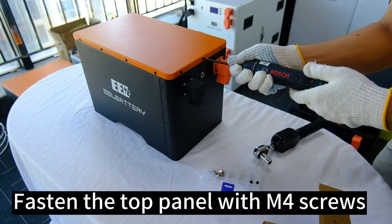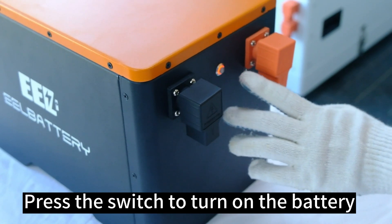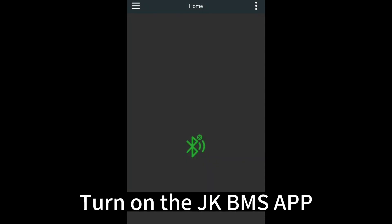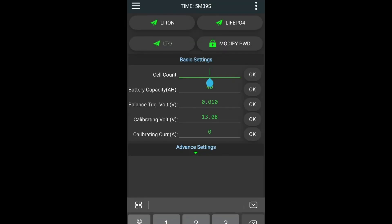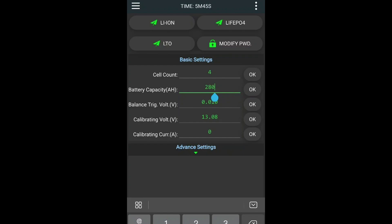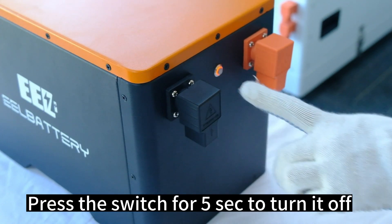Fasten the top panel with M4 screws. Fasten the spec with BMS. Fasten the gasket cable. Press the switch for 5 seconds to turn it off.